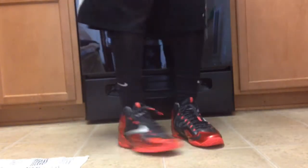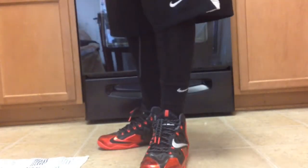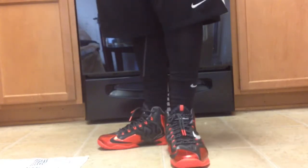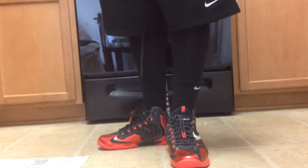To the side and back to the front. So that is today's shoe, the Nike LeBron 11. Appreciate everybody watching. I'm out. Peace.